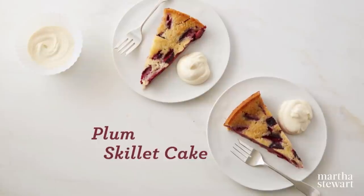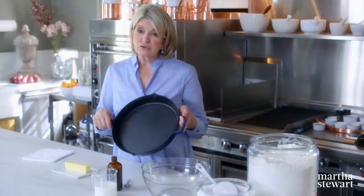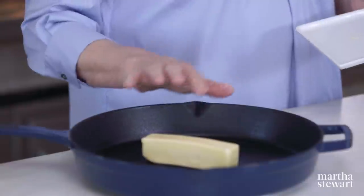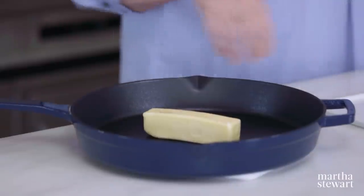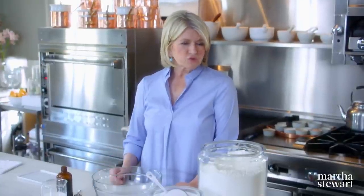Now we have a very interesting cake baked in a skillet. Best to use a heavy-duty cast iron or enamel cast iron — I like the enamel, it makes a pretty presentation. One stick of butter is put into the skillet and placed right in the oven to heat the whole thing, melting the butter and heating the skillet, ready to take the batter and the fruit. You could use a cake pan, but the heavier the better — it really helps cook the fruit.